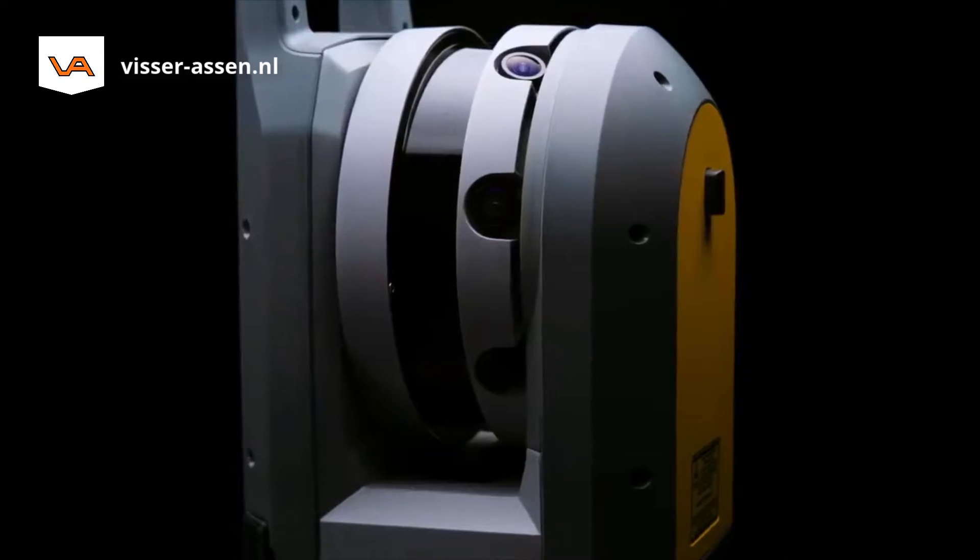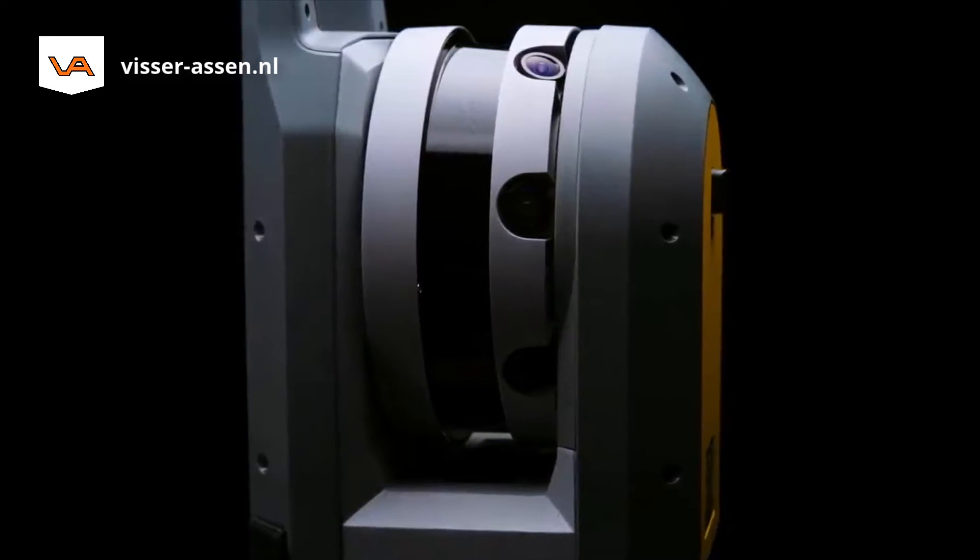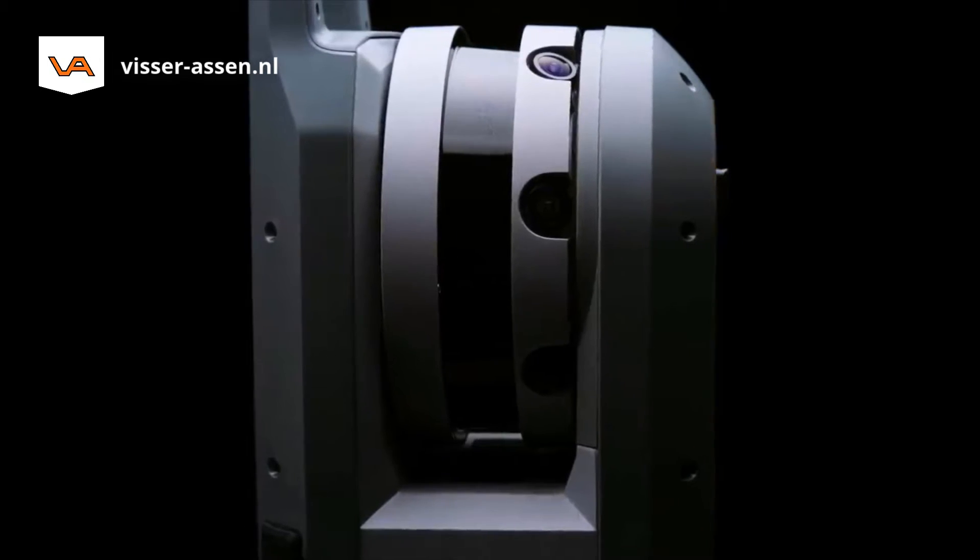Simple, smart, professional. Trimble X7. The new way to scan.